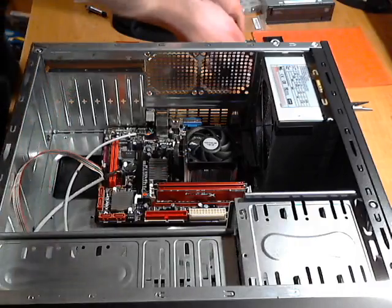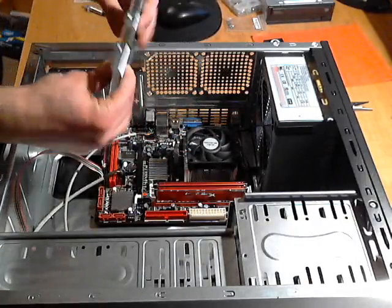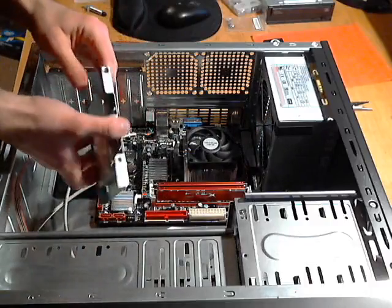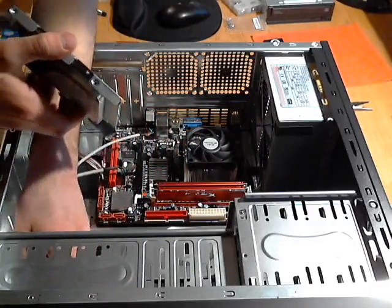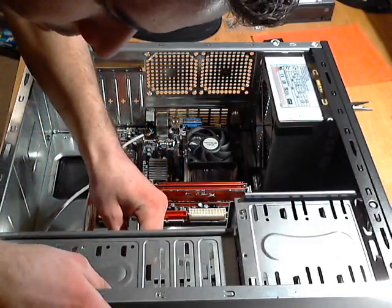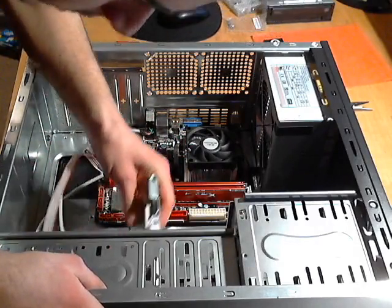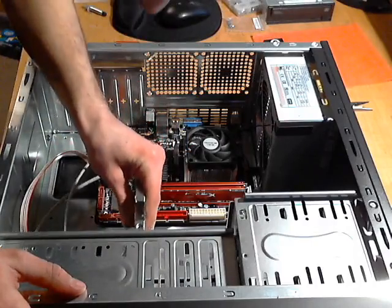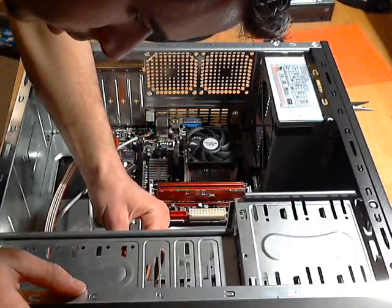The next thing is to install the hard drive. I have the solid-state hard drive here from the unboxing. I just have to slide it into one of these slots, put in the screws, and we'll be on our way. I'm pushing these wires out of the way and sliding it in — but the holes don't seem to be lining up very well, which is strange.